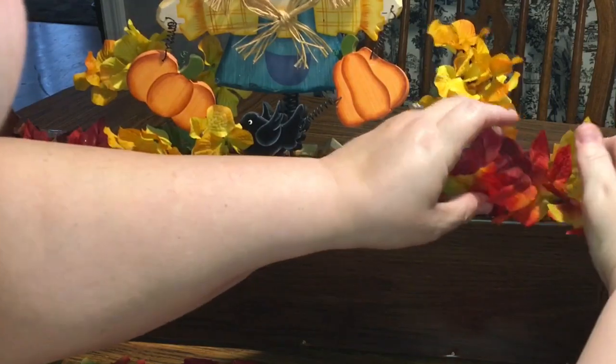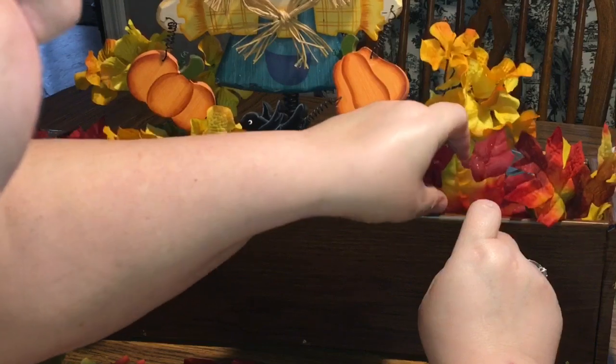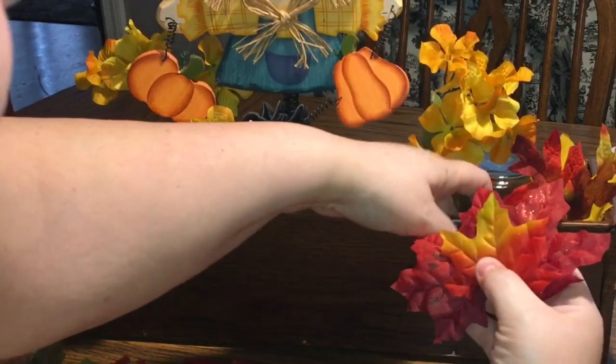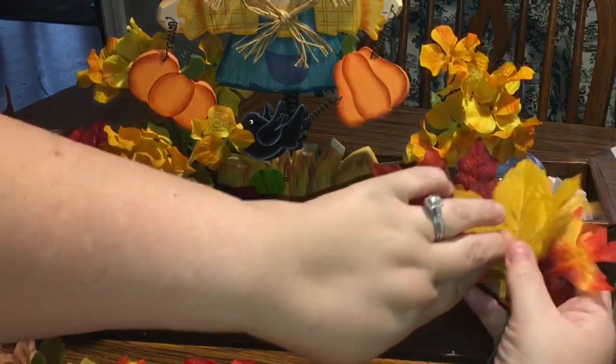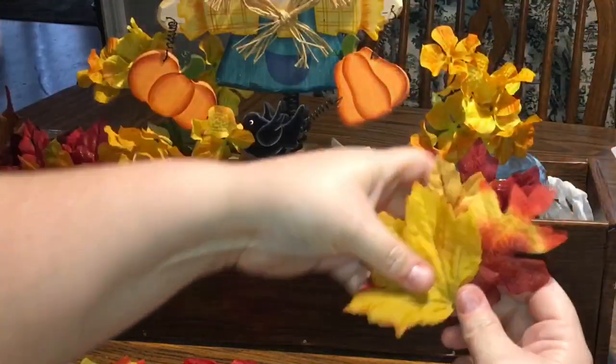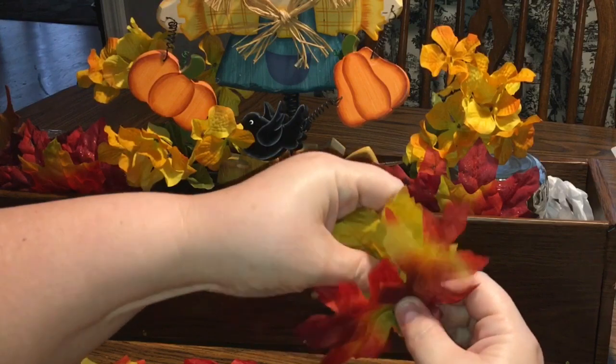As long as you have similar colors, possibly similar sizes, possibly similar textures — or all of the above. So for example, this scarecrow has got orange pumpkins. I have orange in the flowers, there's orange in the leaves, and there's going to be orange pumpkins. The pumpkins will be glittery, and I also have glittery leaves, glittery stems, and all these things. As long as you keep the theme going together and pick things that you like, you'll know they'll work out for you.